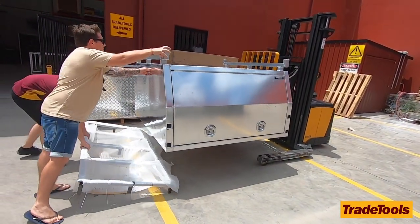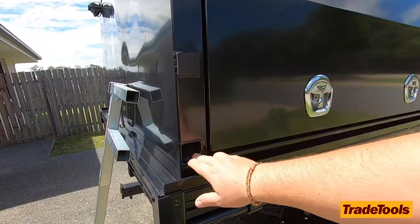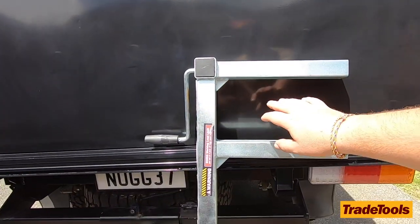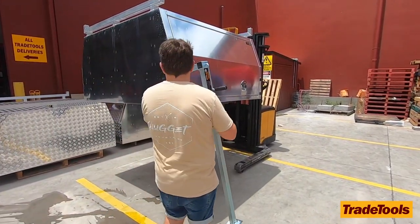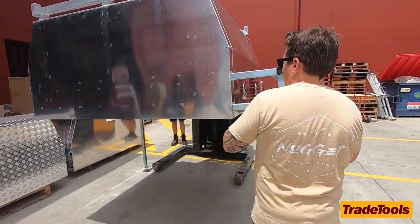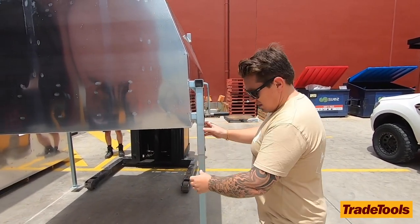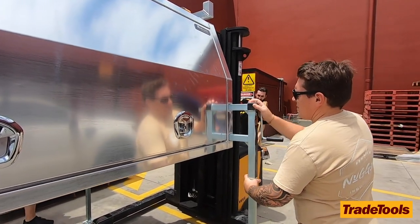I'll run through a couple of things. It's a jack-off canopy, so it's obviously got your jack-off points here. These are the jack-off legs — you can buy them through Trade Tools as well. They rate it up to 500 kilos for all four of them on there, so just keep in mind the weight you have in the canopy. You don't want to be jacking it off and then have them collapse or give out on you.